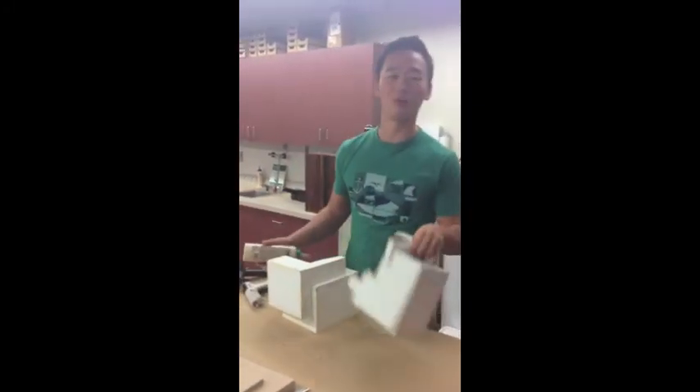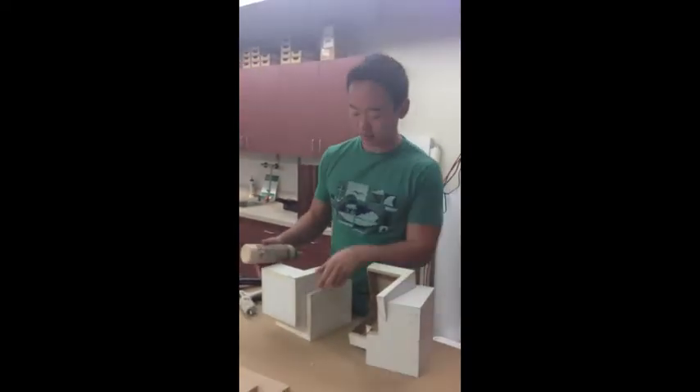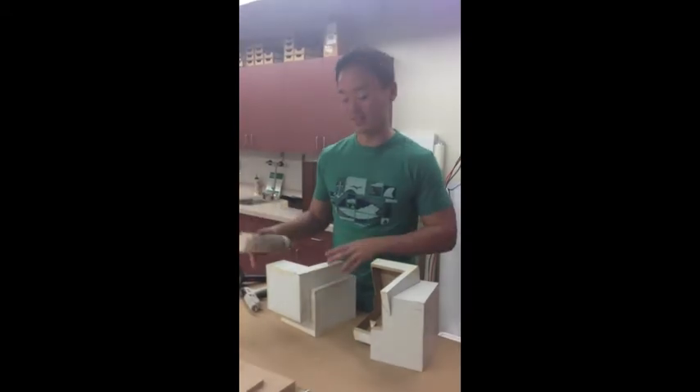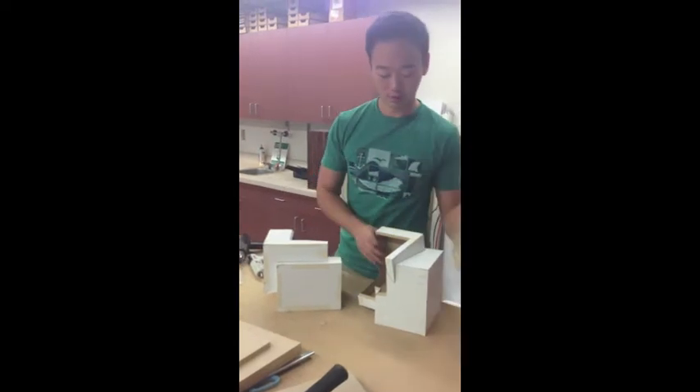We're going to make our own for our 3D tools vinyl. However, for the DC Showcase, we decided to use one of these. And right now we're about to glue it with the glue.